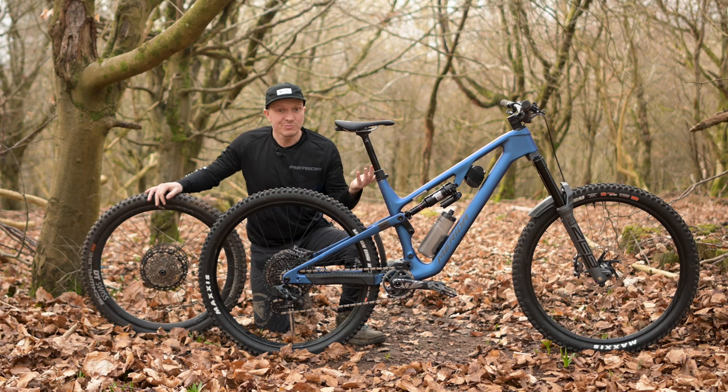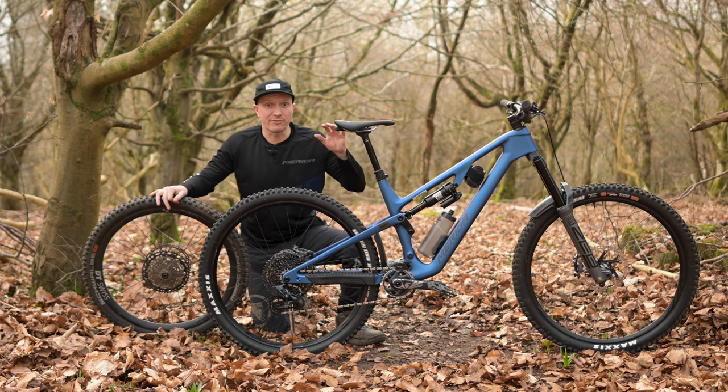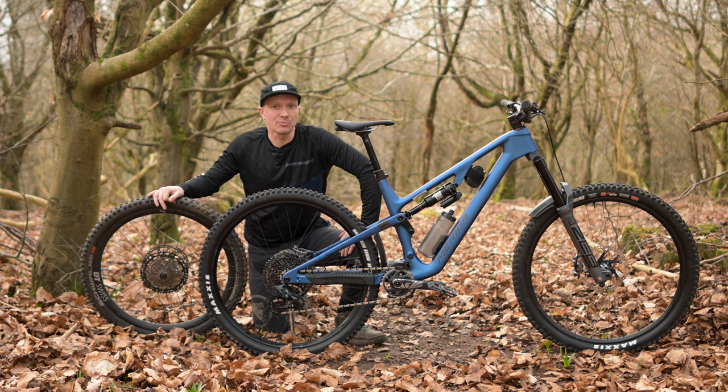Which wheel size is best? We think that each individual rider knows what is best for them, which is why bikes with our fast kinematic suspension system allow you to run either a full 29er setup or a mixed 27.5 rear and 29 front, all without compromising the bike's geometry.